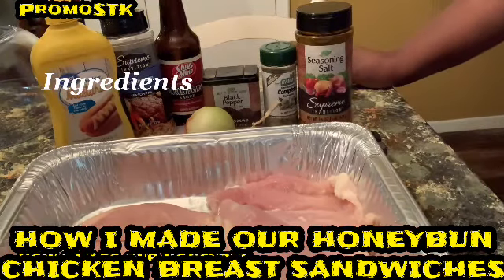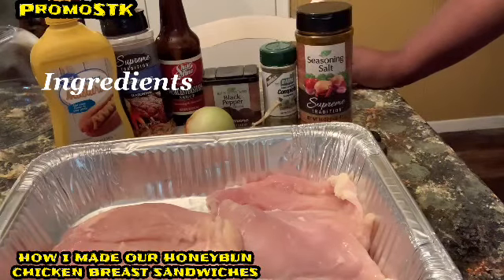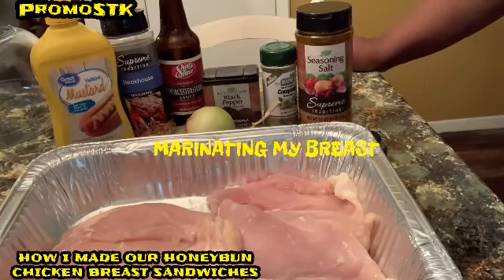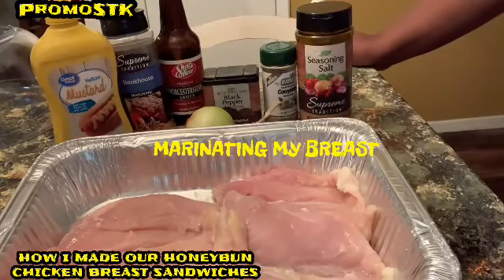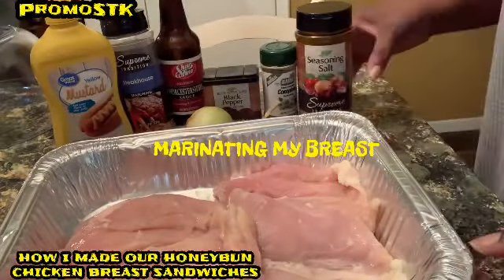Hey guys, it's your girl Shella, Shella's Creations Way, and we're going to be eating this at Eat Good in the Neighborhood. I'm here to make fried chicken, but I'm going to be marinating these chicken breasts because what we're going to have is something special. Stay tuned and you will see how this gets reinvented. So let's add our seasonings to this.